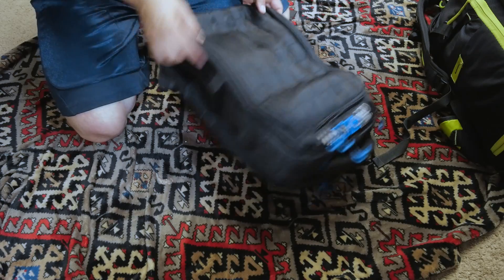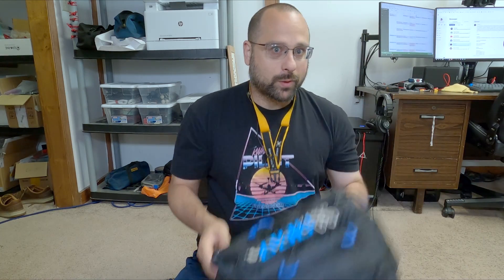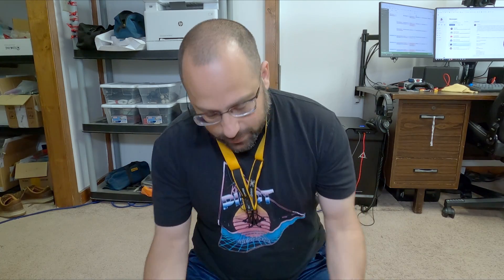By the end of this video, I'm going to take everything out of my Torvol bag — it's actually packed right now for a trip I'm about to take, so this is the perfect time to make this video. I'm going to take everything out of the Torvol and put it into the Race Day Quads backpack and see how it goes. You're also going to get to see what's in my backpack, so for those of you wondering what I travel with, today's your lucky day. But before we do that, let's just tear this guy apart, open it up, and see how it's put together.